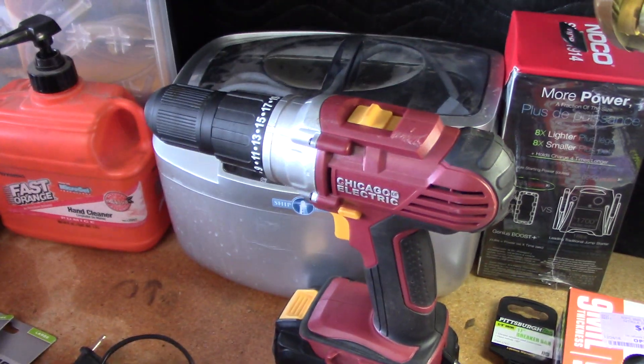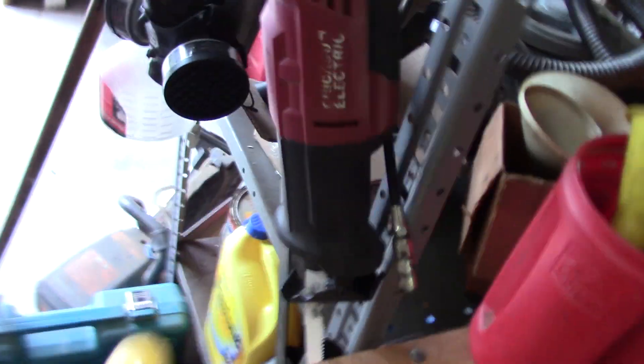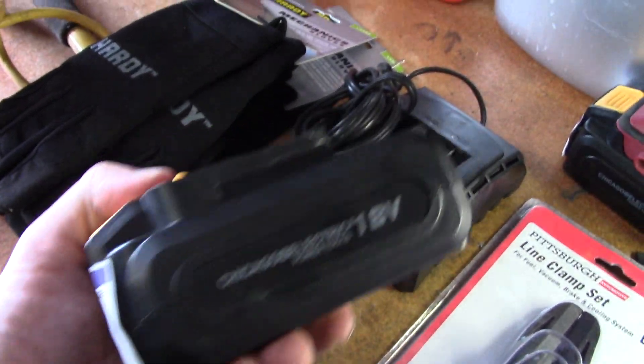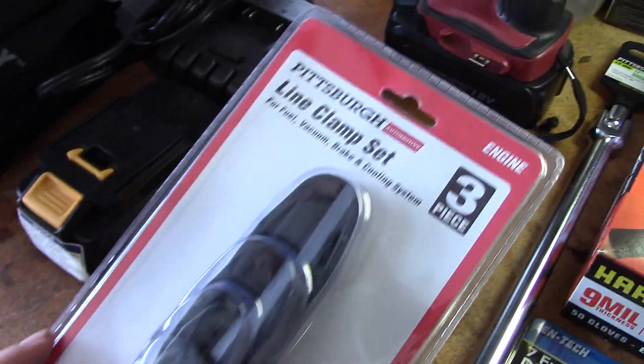Under warranty I had these two batteries replaced for this Chicago drill and reciprocating saw, and I also got new blades for it. My brother gave me both of these tools but the batteries were shot, so I traded them in on a new pair. I also got these line clamps, which you can use for fuel lines or really any other sort of malleable line.